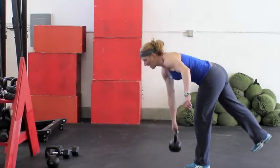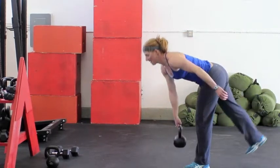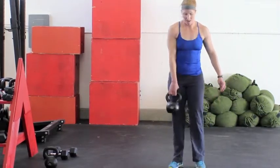Single leg deadlift — this is a great stabilizer and strengthening exercise for the hamstring and the low back. This also involves a lot of balance, engaging the core. You're going to hold the kettlebell in the opposite arm of the leg you are standing on.